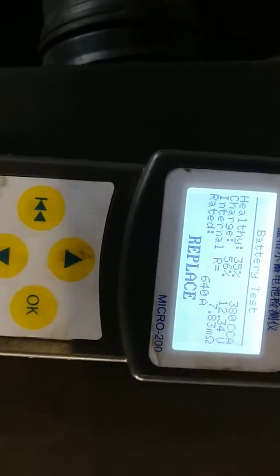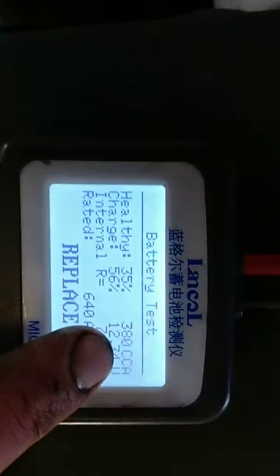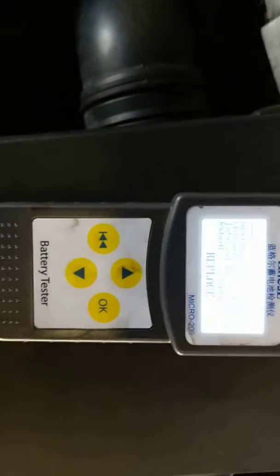This will show you the voltage and how much it's charged. You can see it says 'replace', and that's because it should have at least 640 cold cranking amps but it's only got 380.